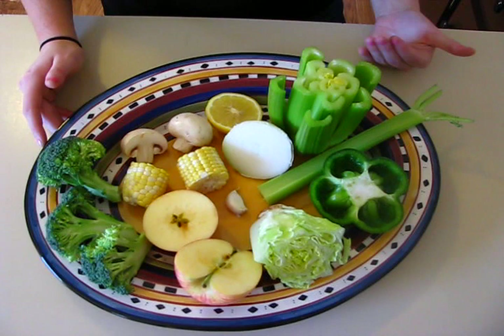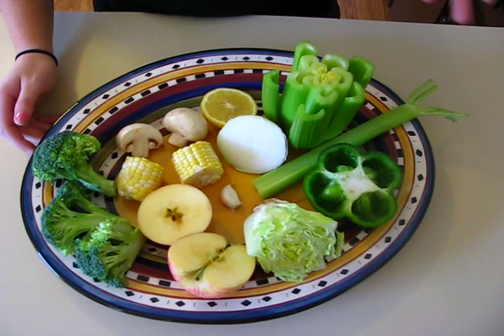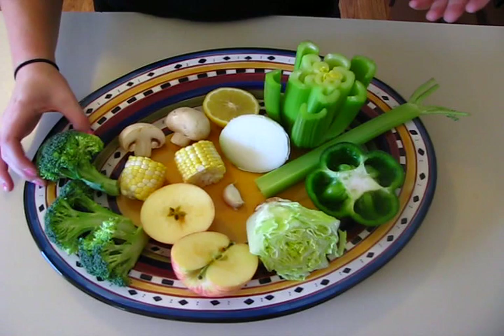The next step is to cut your fruits and vegetables into creative shapes. For our art project today, we're going to be using the food to create flowers. We're going to stamp the fruits and vegetables into the paint and onto the paper to look like flowers, so we kept that in mind when we were cutting them up.